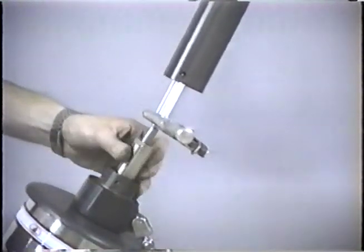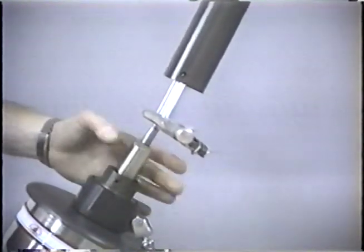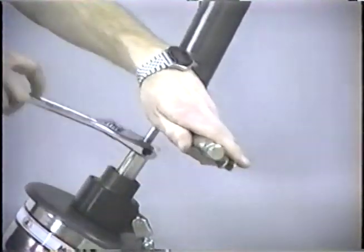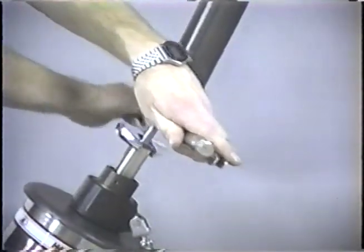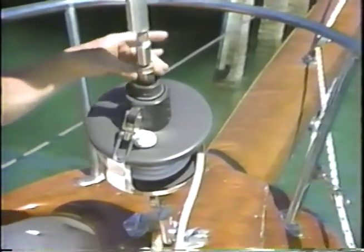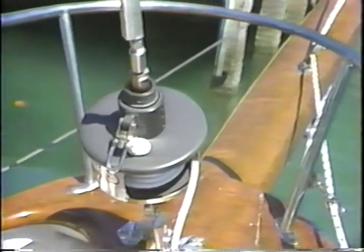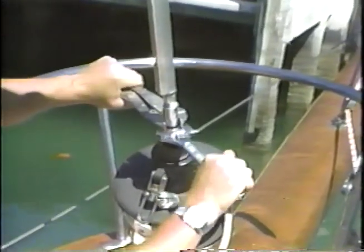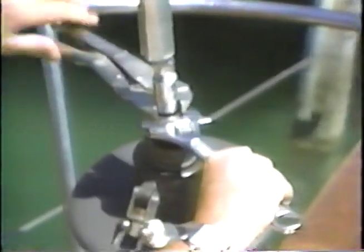If the unit has a swedge stud, turn the locking collar down in a clockwise direction and use a wrench to tighten. You are pressing the plastic cylinder onto the swedge stud — make it snug, but do not over tighten. If the unit has a Norseman staylock or Navtech terminal, back the collar up against the terminal base by turning counterclockwise, then use a wrench on the locking collar and a wrench on the terminal to tighten the collar against the terminal.